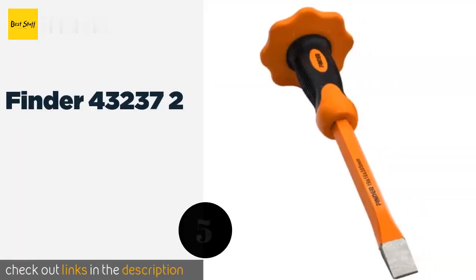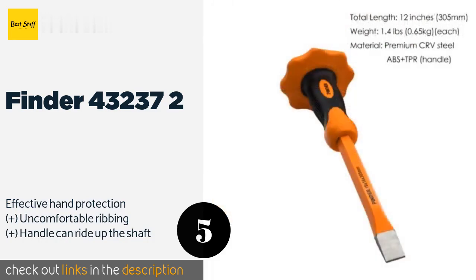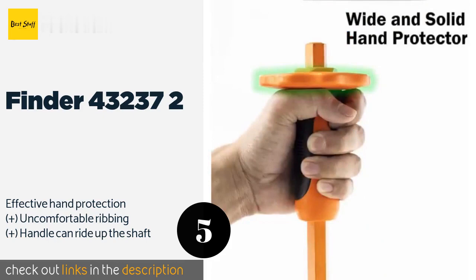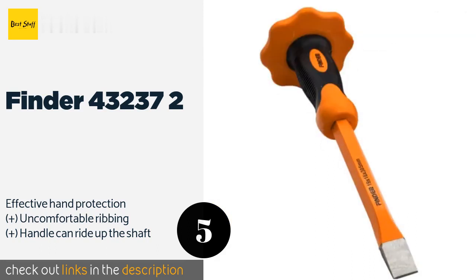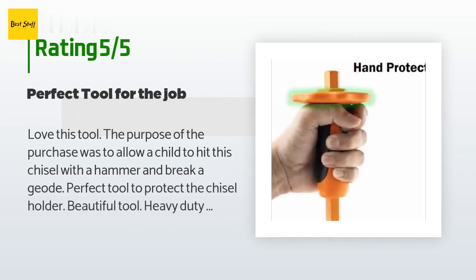Number five is the Finder 43237-2. The Finder 43237-2 is equipped with a floating plastic handle and guard that help minimize the vibrations felt in the hand. The hard chrome vanadium blade is highly durable and capable of maintaining its edge even with extensive use. This product is available on Amazon for $19. Check out the link in the YouTube description below. There are 107 customer reviews with an average rating of 4.5 stars.